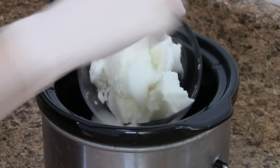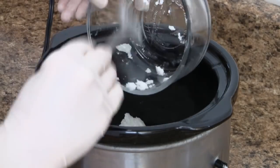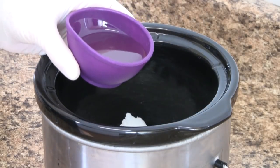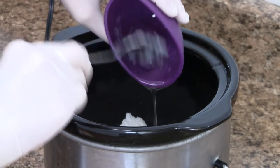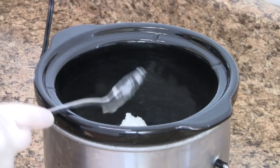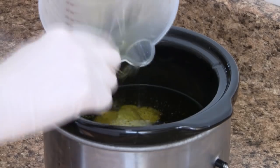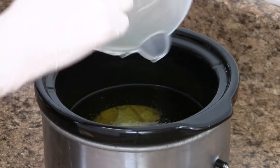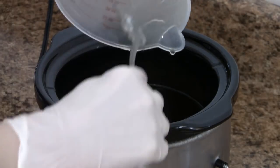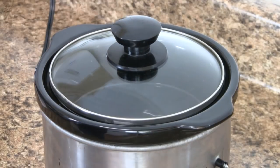Eight ounces of coconut oil — this is 76 degree Fahrenheit coconut oil, which simply means that it remains solid at temperatures below 76 degrees. Now we add two ounces of castor oil, and our final oil is 22 ounces of olive. After all the oils are added, we turn the crock pot on medium to gently melt the coconut oil. Be sure not to kick it up to high — we don't want to cook our oils, just melt them.